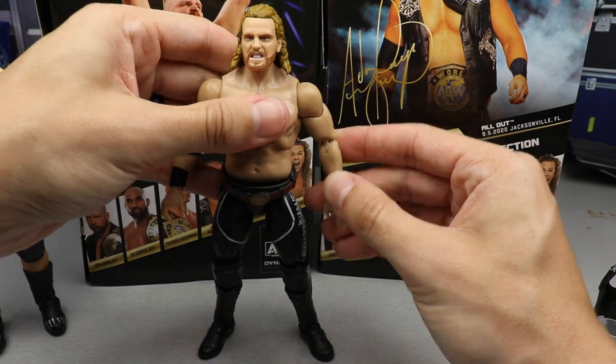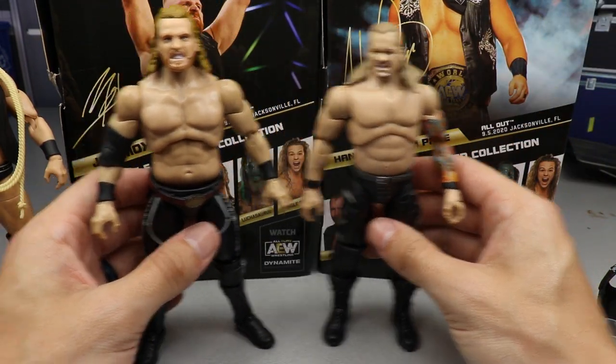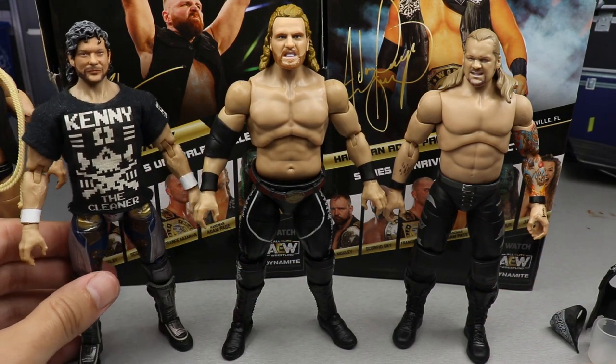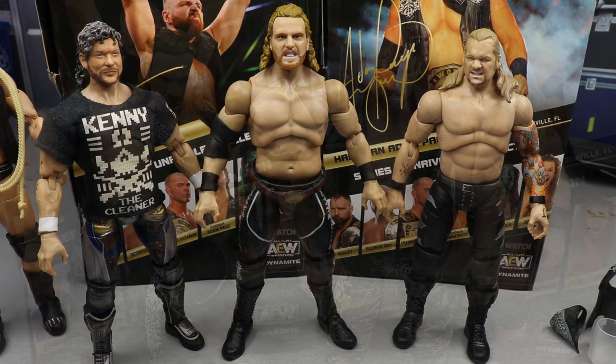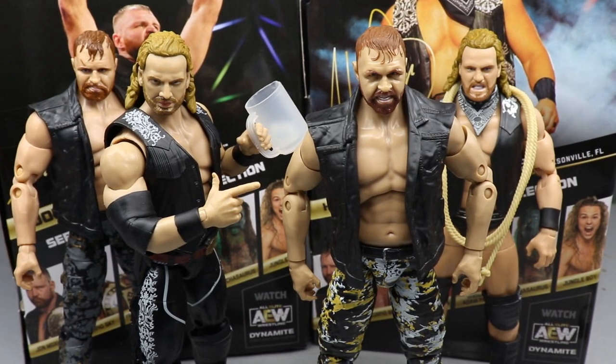If you wanted to see a quick comparison - here's Jericho up next to the new Adam Hangman Page, and here's series 4 Omega up next to the new Adam Hangman Page. But yeah, just the loose garbage.